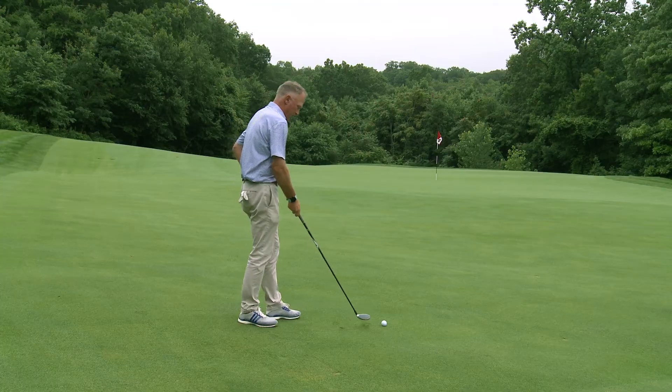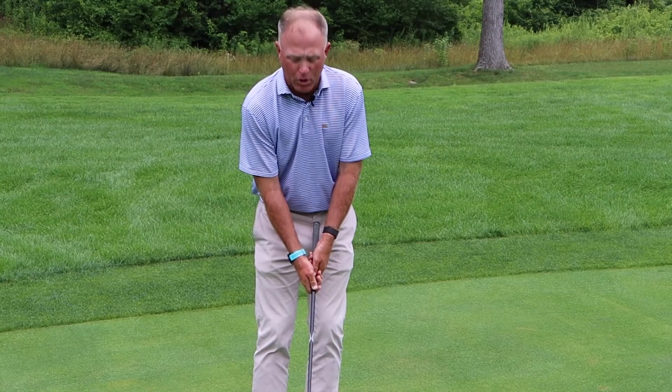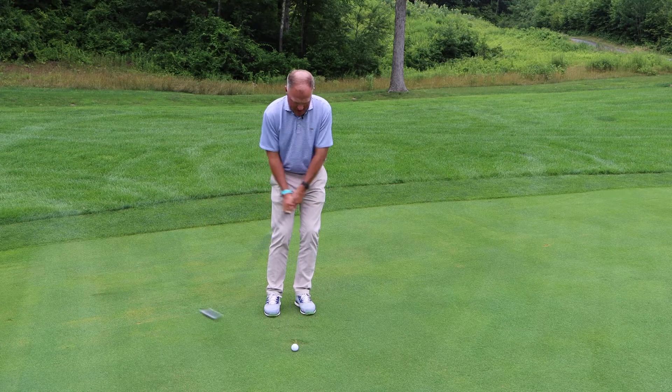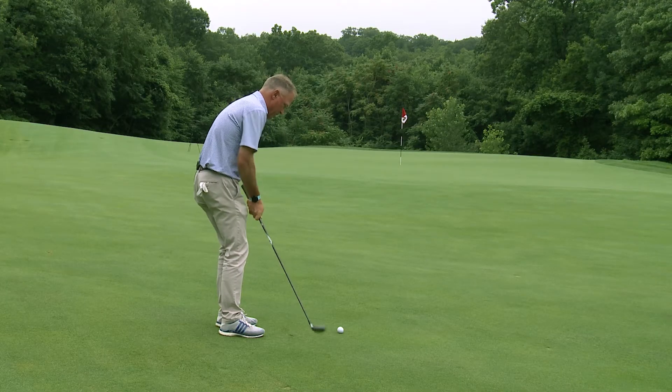To accomplish this shot, I've got my three fairway wood here. What I like to do is choke down for a little more control. I'm going to move the ball slightly forward in my stance and make a motion with a little bit of weight on my left side, just moving my arms back and through.